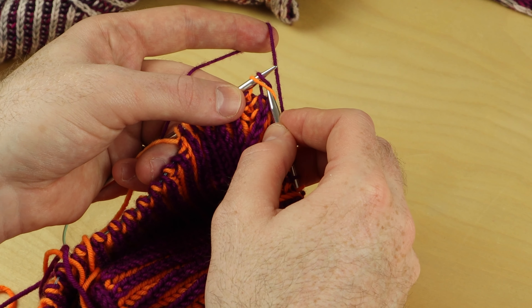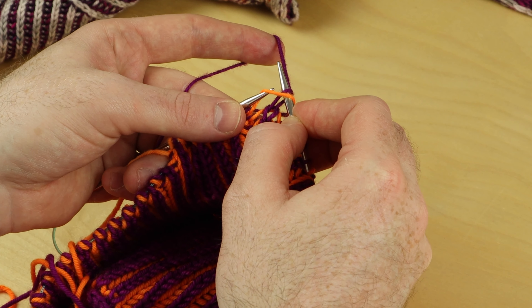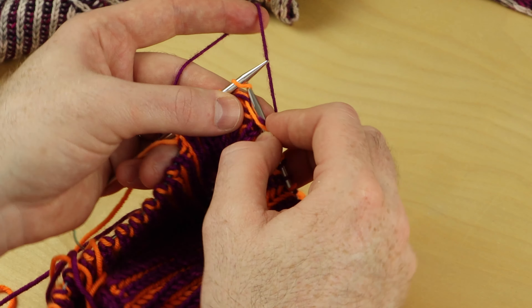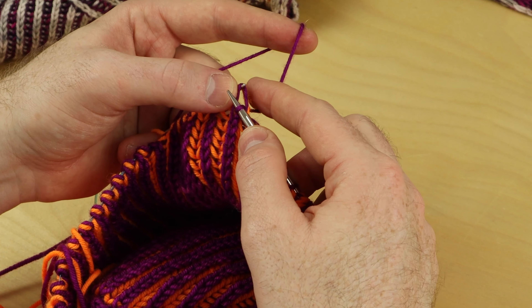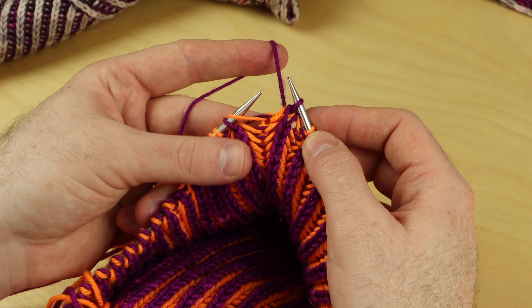Slip one knitwise, slip the stitch and its yarn over, knit one, pass this stitch over — the stitch and its yarn over.